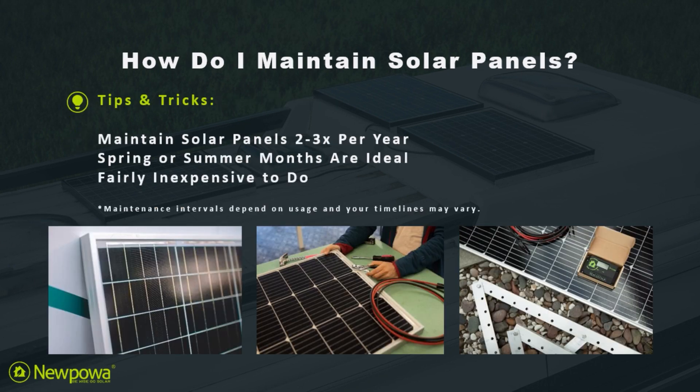By following these steps, you can prolong the lifespan of your solar panels and get the most out of your investment.